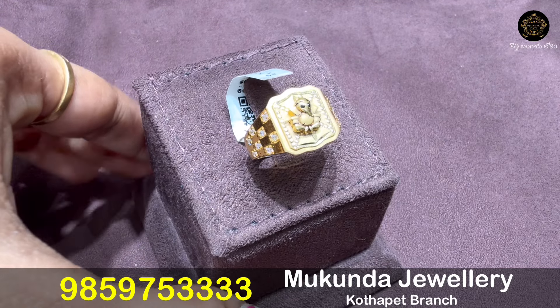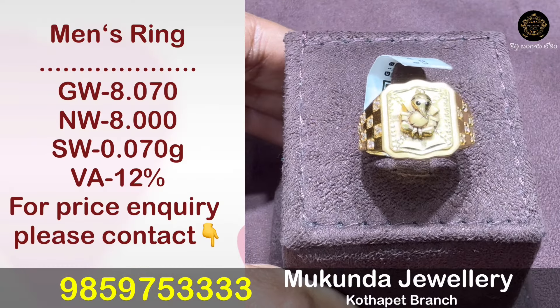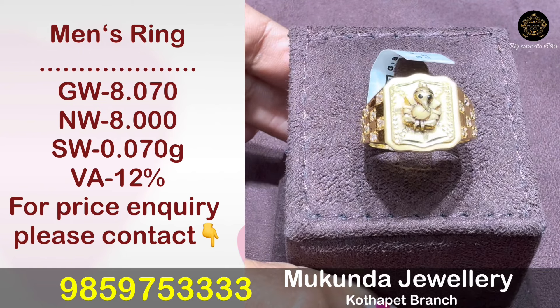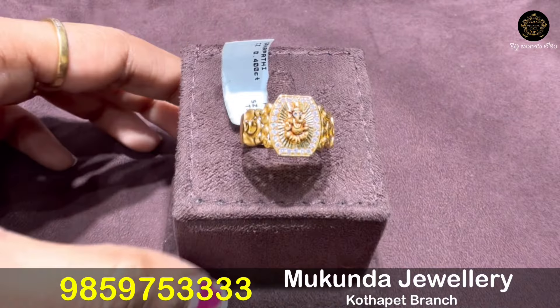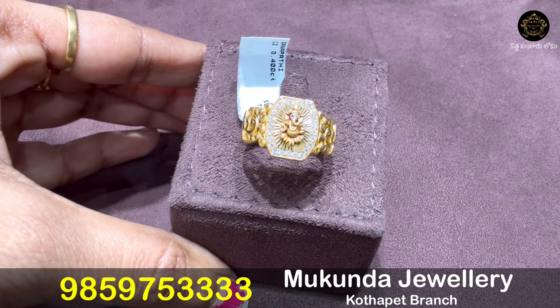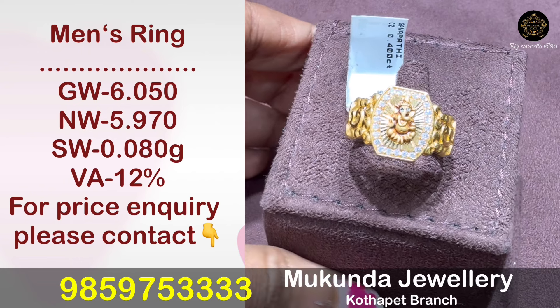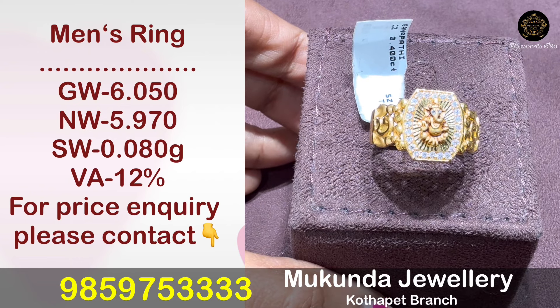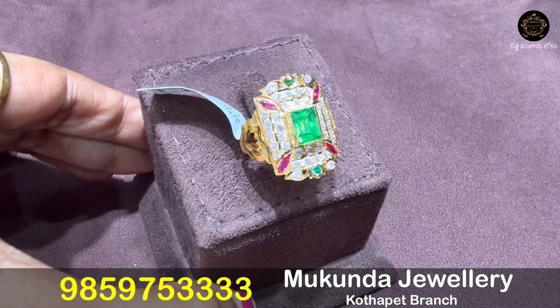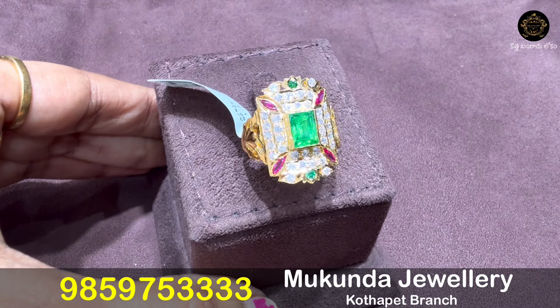The Ganapathi finger ring model has 8 grams of gold weight. Another model has a weight of 5.97 grams, featuring antique polish with stonework, big size, and grand appearance.